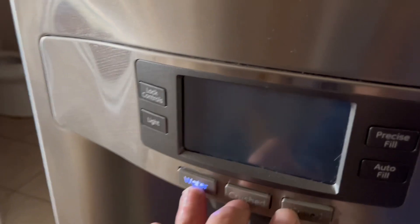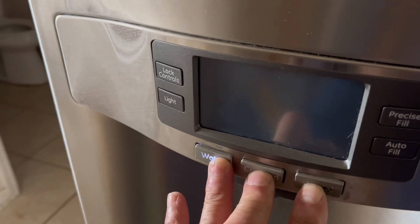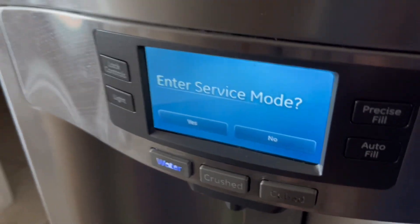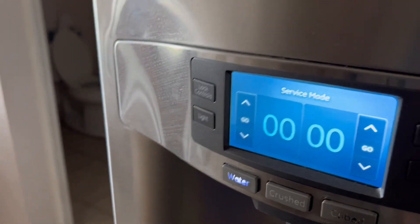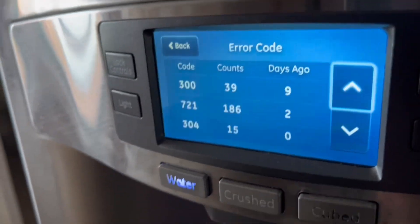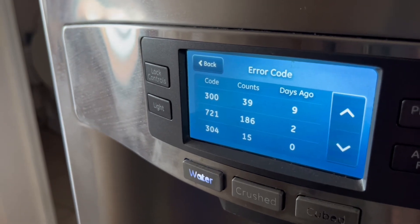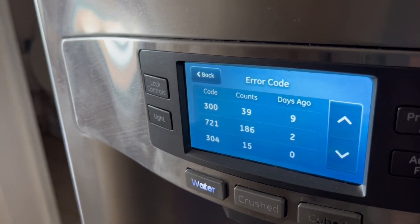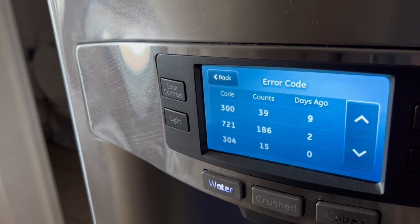You can go into diagnostic mode to see the codes — all that information is in the mini service manual. To enter diagnostic mode, press the Water, Crush, and Cube buttons and hold for about five seconds. It will ask 'Enter Service Mode — Yes or No.' Enter service mode and '000' will show your codes. Press Go and it shows error codes 300, 721, and 304. Code 304 means the freezer temperature was above 25°F; the others are less significant.